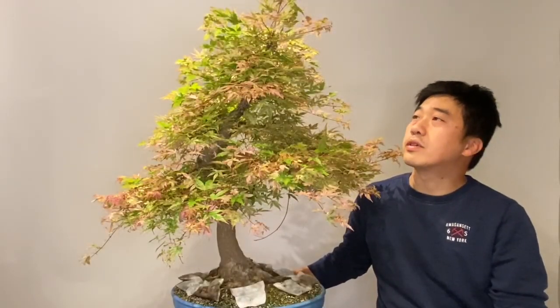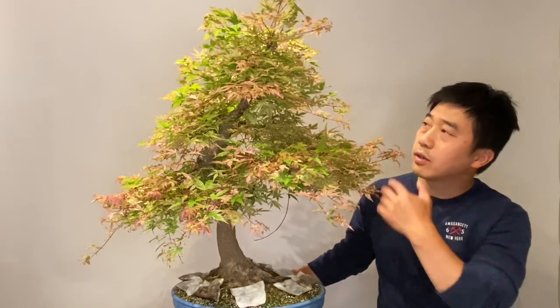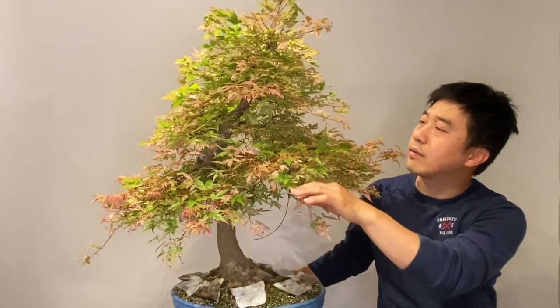Hi, welcome back again. Today we will discuss about the Asapermatum, defoliate the tree. It is growing very healthy but it needs to be reduced of leaves.